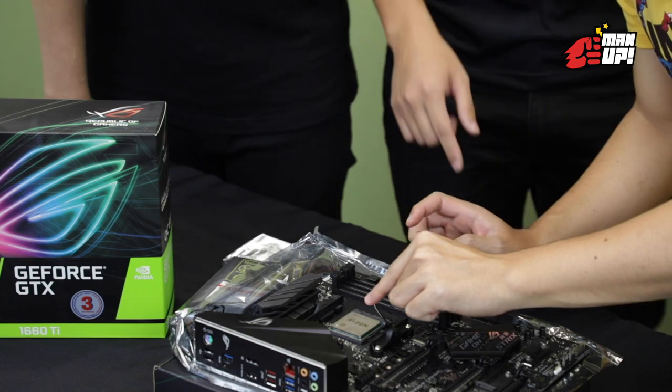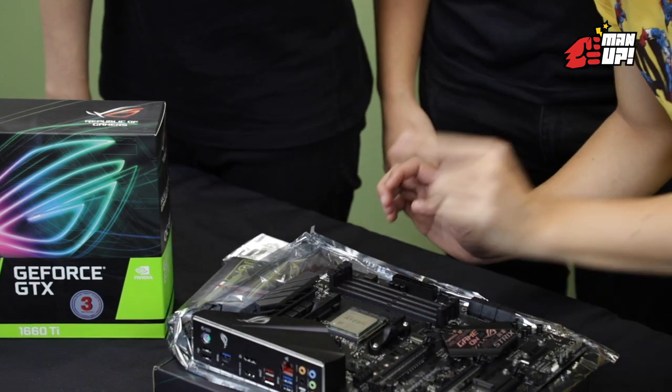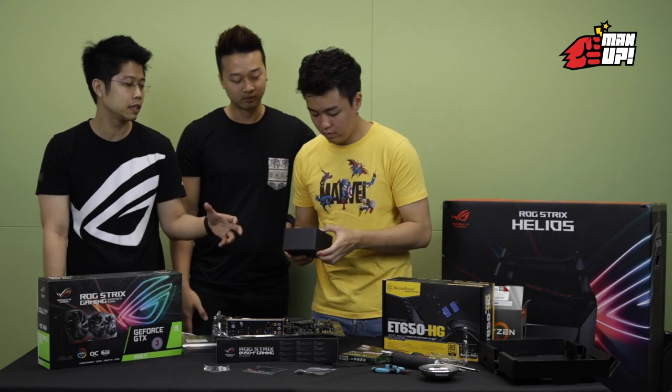Push it in, lock it in. The CPU itself comes with a cooler.